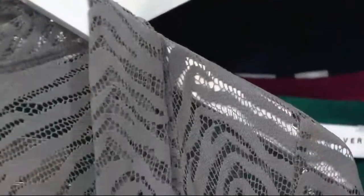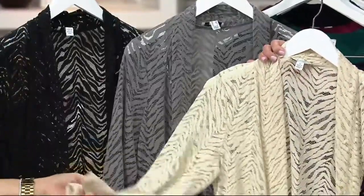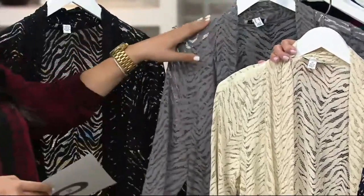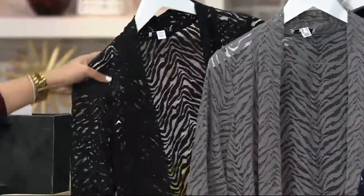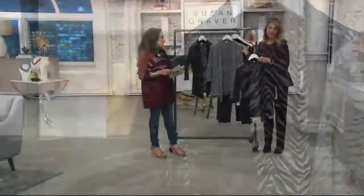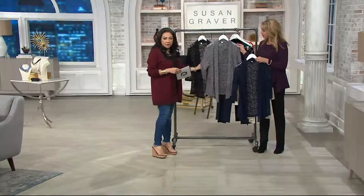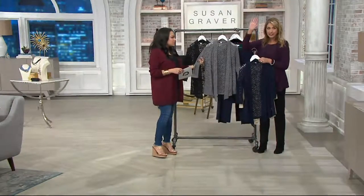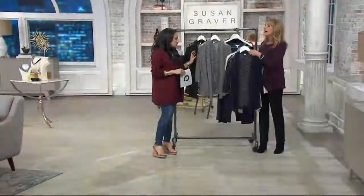Next to that we have our steel gray — stunning, and also limited. If you're loving the bisque or the steel gray, I encourage you to jump on it. Then we have our black, all sizes available. I love this because you can layer it with so much, and it gives you enough coverage if you don't like showing your arms.